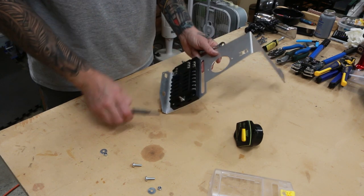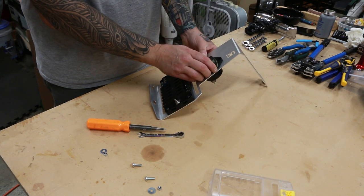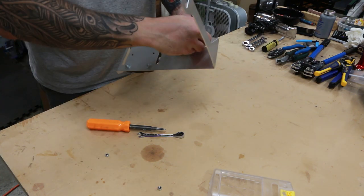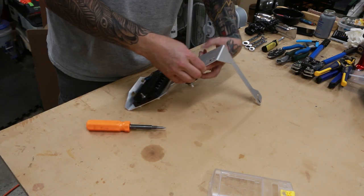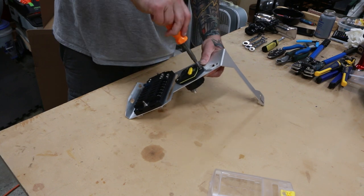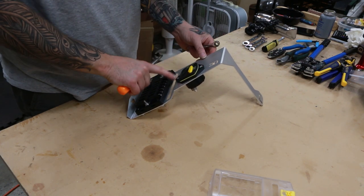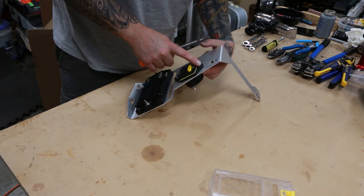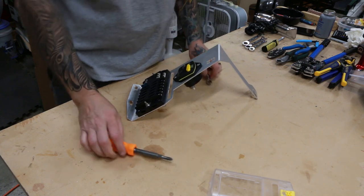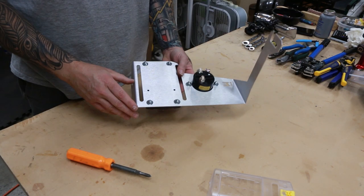Once those are on there, we'll move our attention to the circuit breaker — same process. Again, you don't want to over-tighten them because they can potentially crack the mounting lugs on the circuit breaker. Once those are installed, we now move on to the wiring.